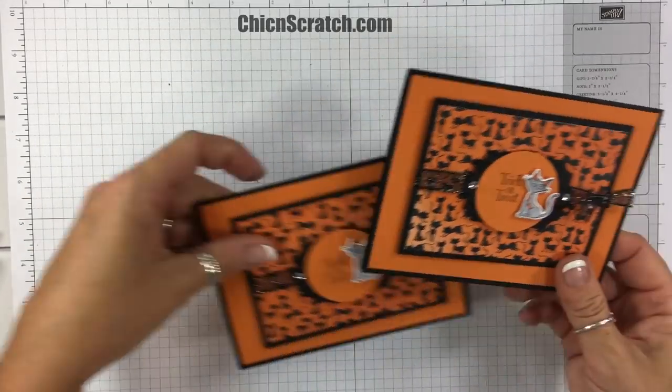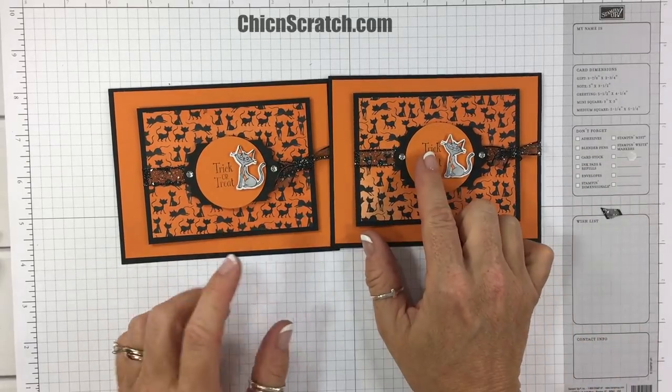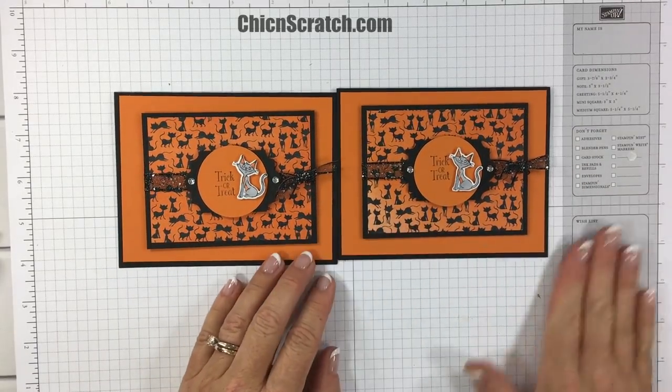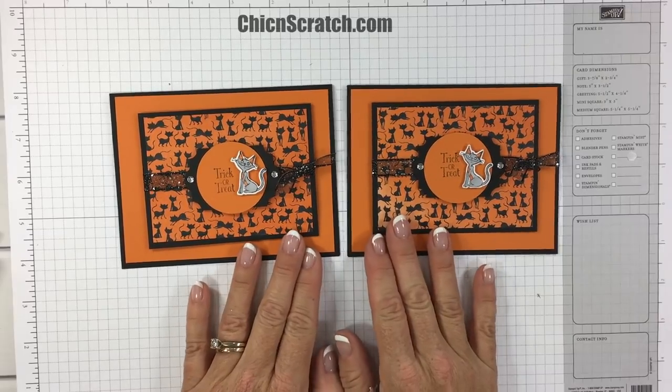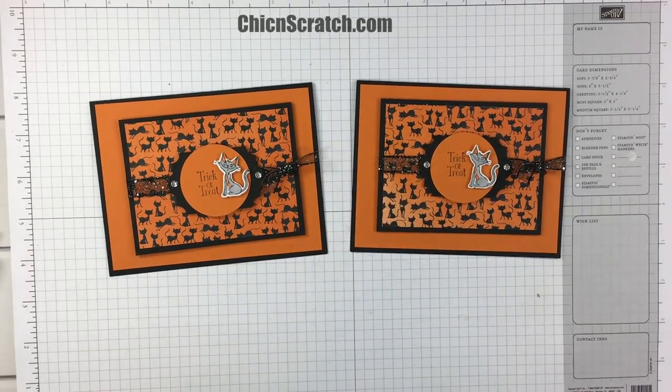It looks like I stamped trick-or-treat a little high on this one and a little low on this one, but they both look cute no matter where you stamp it. If you have any questions let me know — have a great day, thanks!